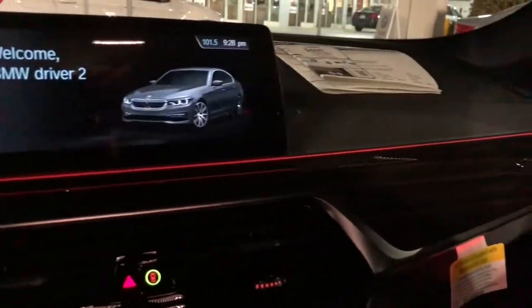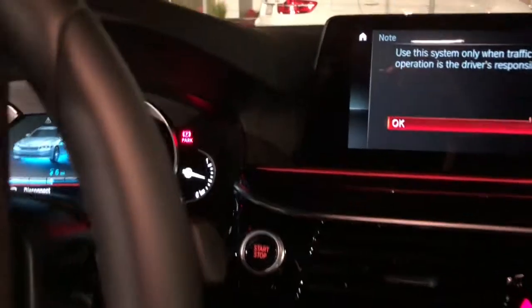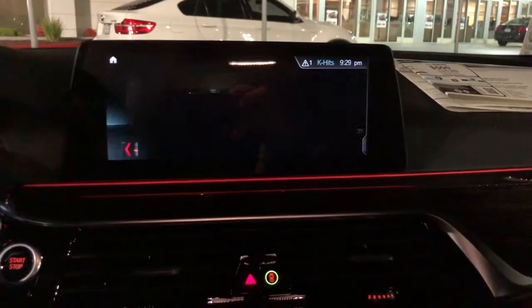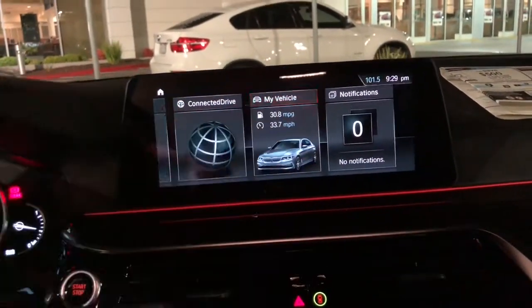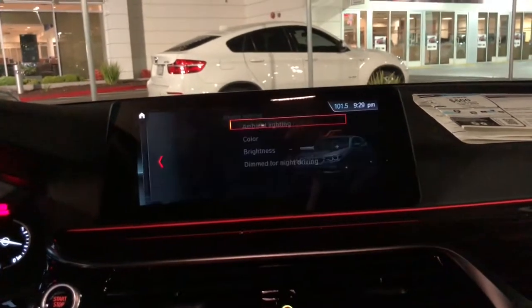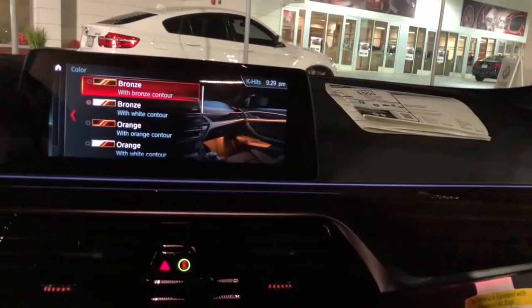It's a pretty loaded vehicle. The interior light is nice, though it won't let me change settings while it's plugged in. We can change the ambient light using the really nice touchscreen — we chose a bronze-white look earlier, and you can go all the way through different color options.